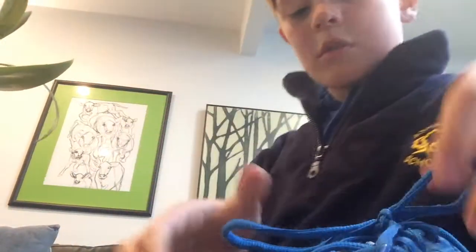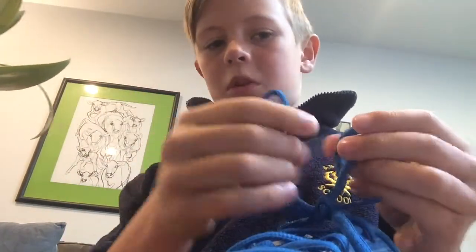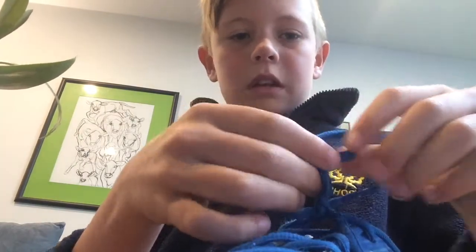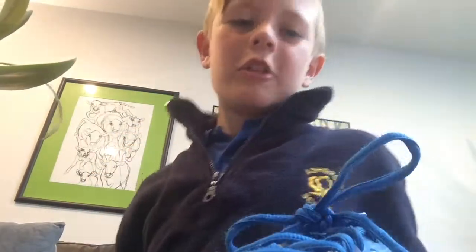If you want to do a double knot, I'll show you how to do it. You get these two and kind of straighten them up. You put them over like this, put this through the hole in the middle, and then you do that. And then it's done. It looks like that.